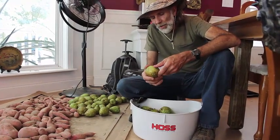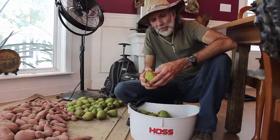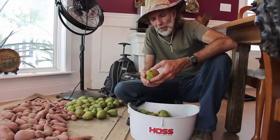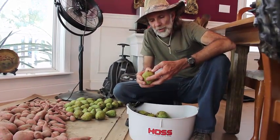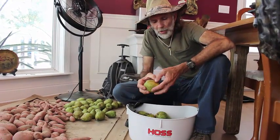People ask us, how do you know when a pear is ready to pick? Well, pears, like I mentioned outside, ripen from the inside out. And if you wait until they start falling off the tree, then they're probably deteriorating on the inside too far. So you want to pick them ahead of time, about a week before they actually get ripe. And you'll know they're getting close because right around the top of the stem, they start getting a little soft.